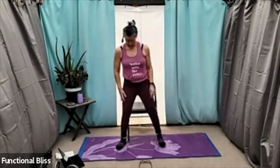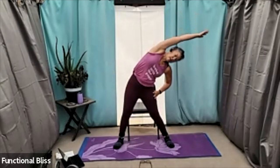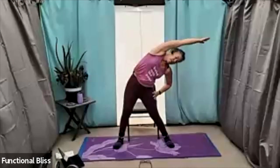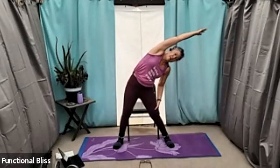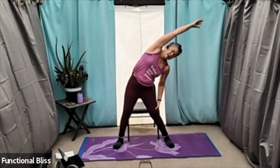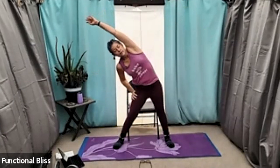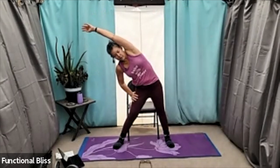Bring your feet out just a little wider. Reach up and over for a nice big side bend. Using your other hand on your hip, on your thigh, maybe even down by your knee — wherever feels good to support you, just not on the actual joint. And then coming back up. Go to the other side — again nice and big, using that other hand for support wherever feels right for you.